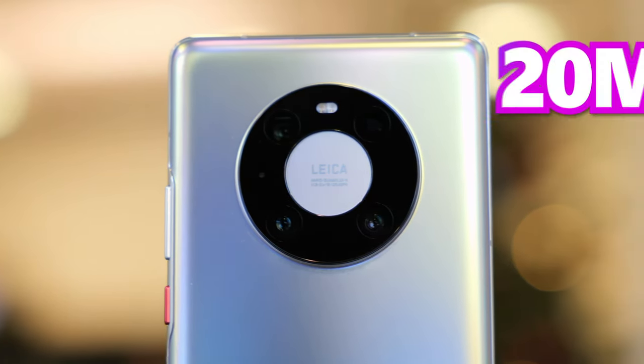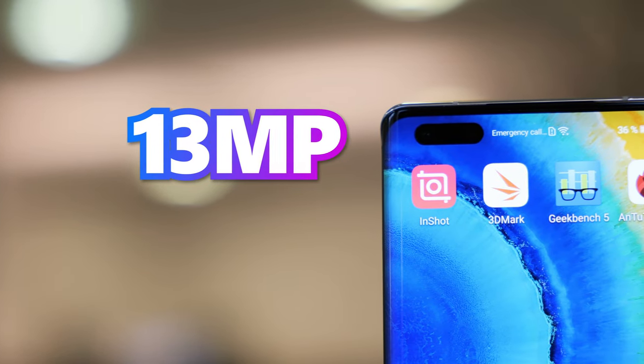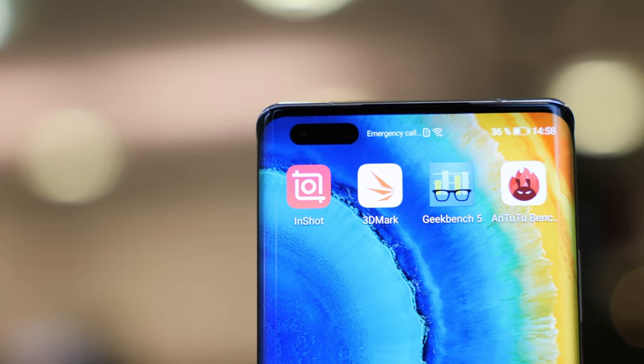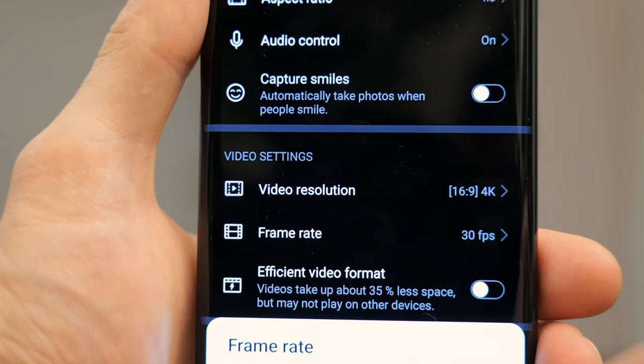The Mate 40 Pro uses a three rear camera system: an ultra-wide at 20 megapixels, a wide at 50 megapixels, and a telephoto at 12 megapixels. The 30-megapixel front camera sits in the upper left corner with a pill-shaped cutout next to a 3D depth vision camera. It records 4K video at up to 60 frames per second with image stabilization.